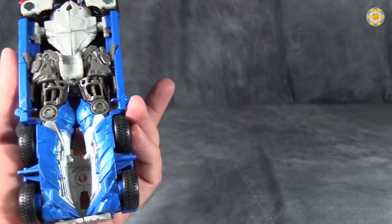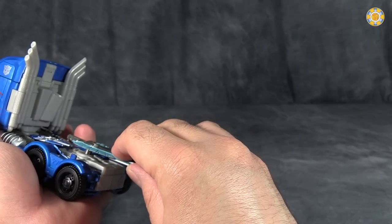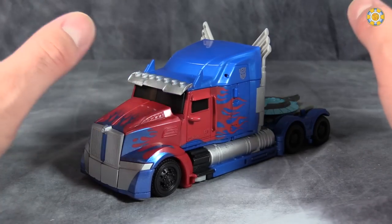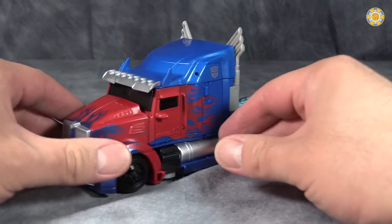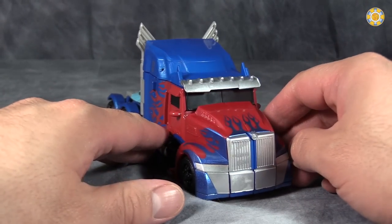One last thing for the truck mode: we can hide the sword under here, and the shield pegs into the back. The truck mode we've got here is pretty darn good. It's good enough that my nearly three-year-old son looked at it and went, 'Cab! I play with.' So, there's that.